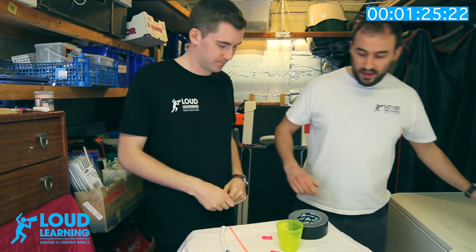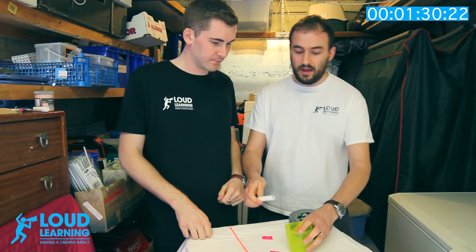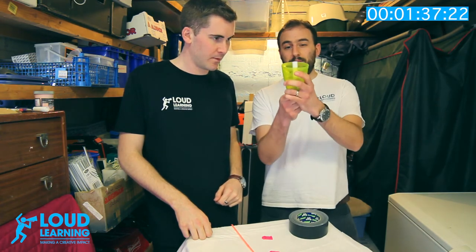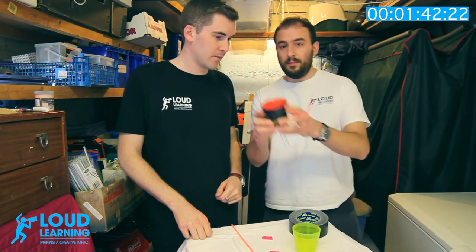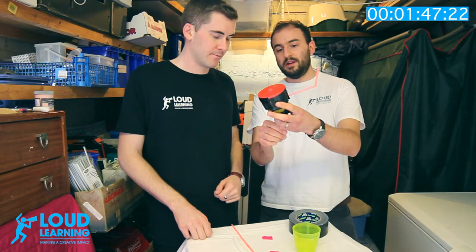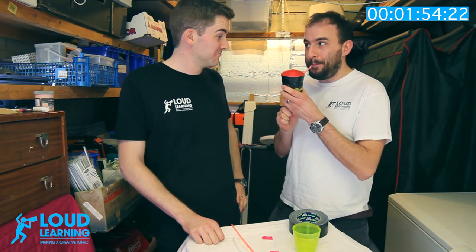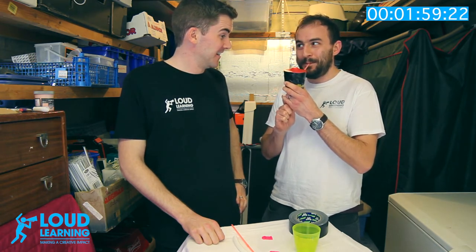Next, take the pipe and put it through the bottom, and the straw through the side. It's really important that the pipe sits just above the rim of the cup so it is touching the balloon — with the balloon pushing up through like that and the straw from the side. Tape them in place and you're done. Let's hear what it sounds like.